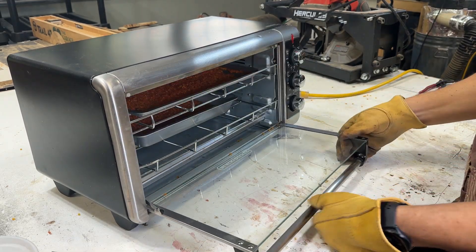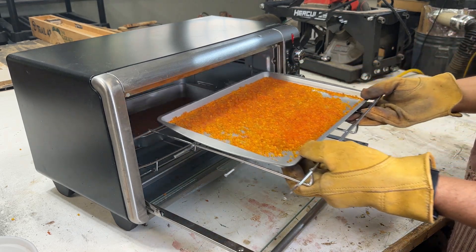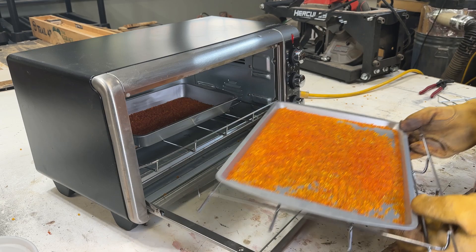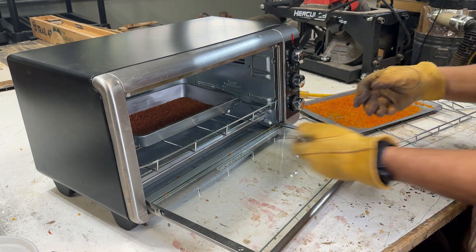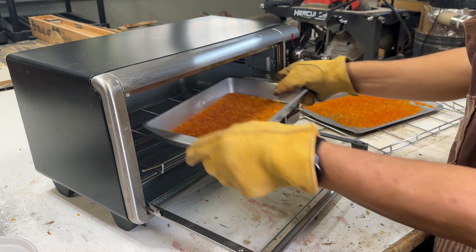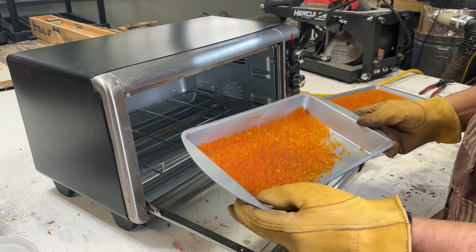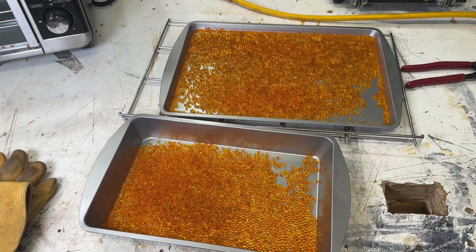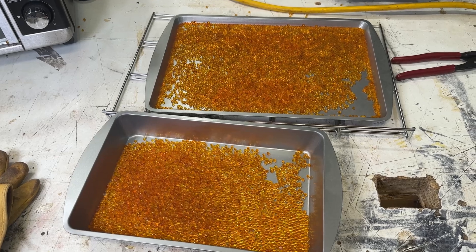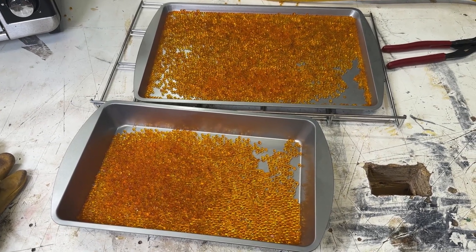It's been 40 minutes total. Let's give it a look. That one looked good before and these look great now too, so I consider that a success and we're done. We'll let these cool down and stick them back into the original container for the next time they need to be used.